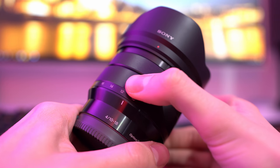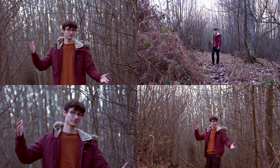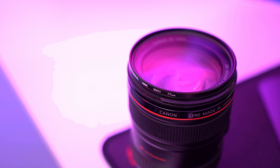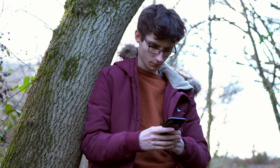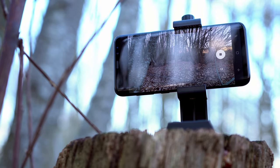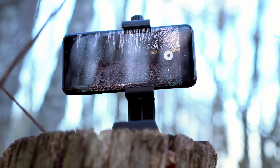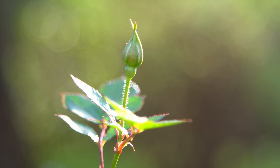Focal length determines how zoomed in the image will be — high numbers result in a tight zoom while lower figures produce a wider field of view. Aperture has two impacts on your footage: the maximum aperture determines how much light gets into your camera through the lens, affecting the overall brightness of the image. Wider apertures — those with a lower f-stop — decrease the depth of field, making it a bit harder to film what you want, but when you get it right it gives you a lovely background softness.